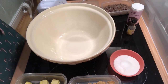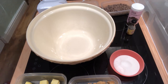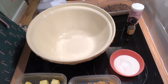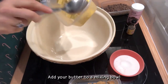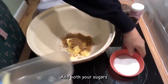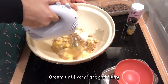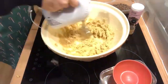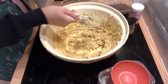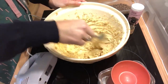The first thing you want to do is turn on your oven to 180 degrees and line both of your trays. Then we're going to cream the sugar and the butter together. Put both the sugars in. We want it to be very light and fluffy — that's pretty light and fluffy.